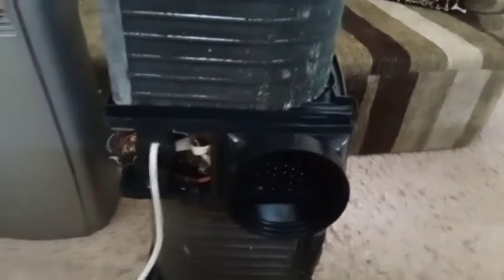What I did initially was start to clean all these fins with a brush and some liquid, without spilling water into the electronics — the electronics are over here. However, I realized I would not be able to do justice to this unit without completely disassembling it and washing it.